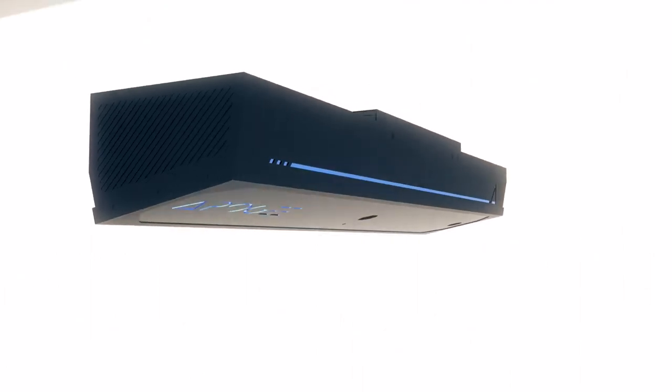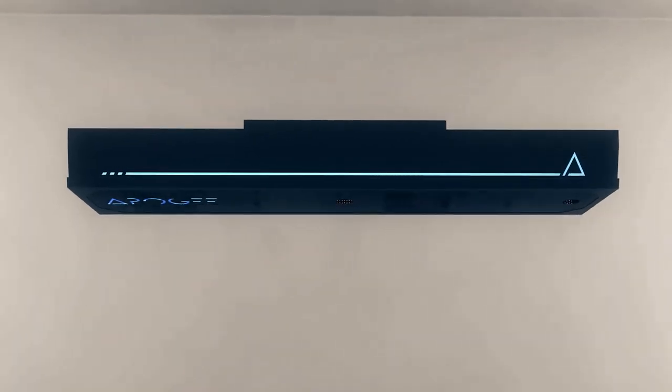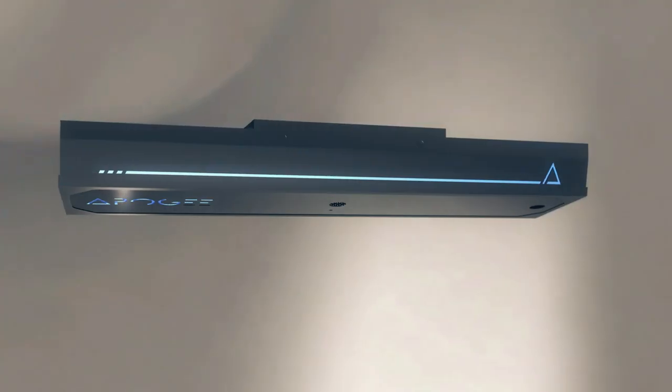Meet Apogee, the newest camera-based launch monitor from TruGolf, designed and built in the USA. Apogee is a launch monitor that measures ball and club data without the use of specialty balls or marked clubs.